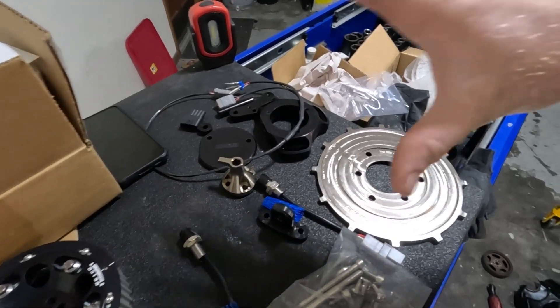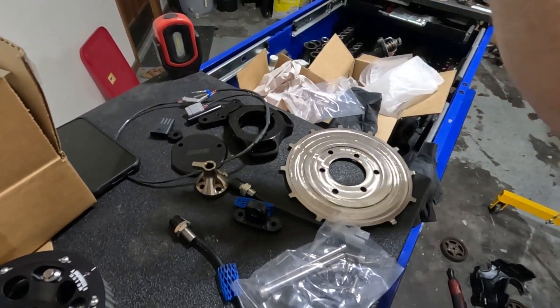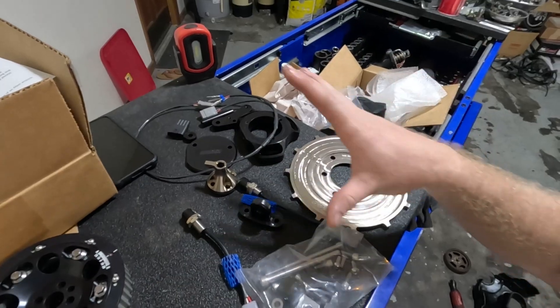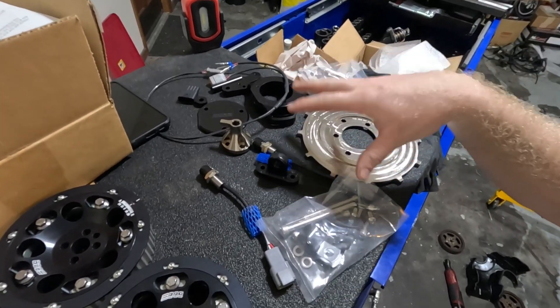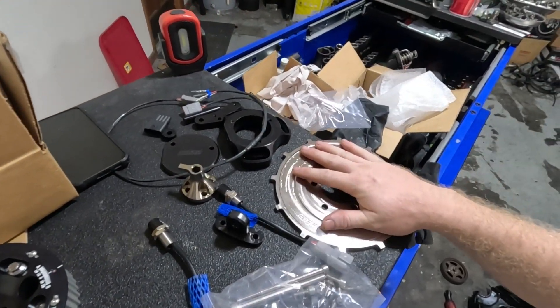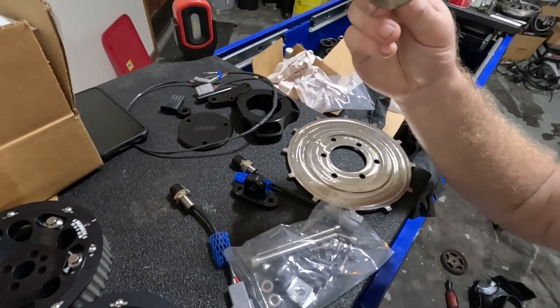Alright, so this here — all of this over here is everything that comes with the Brett Dempsey Engineering crank trigger and cam sync kit. I'll walk you through everything as far as how this gets installed. There's a little bit more involved with this than you may think.